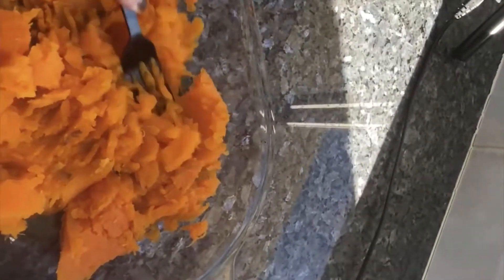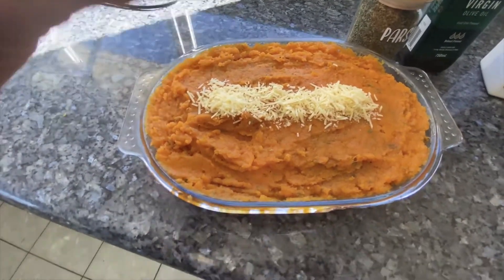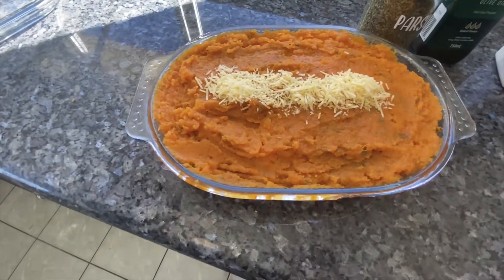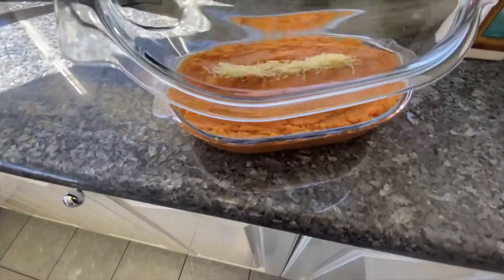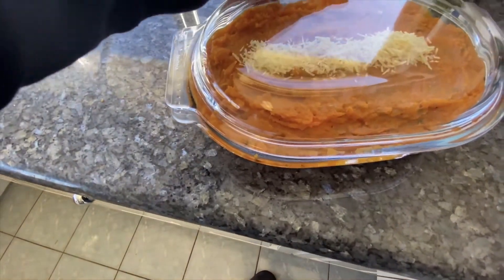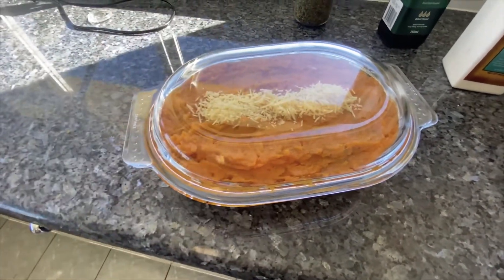I'm cooking some sweet potato mash — mash it all up and add olive oil, salt, pepper to taste, and a bit of paprika. I've also put in a bit of parmesan and grana padano cheese on top for extra flavor and tang, plus some parsley mixed in. I'll add this into the oven for about an extra 20 minutes, then I'll use the mash as a bed and put the lamb shanks on top.